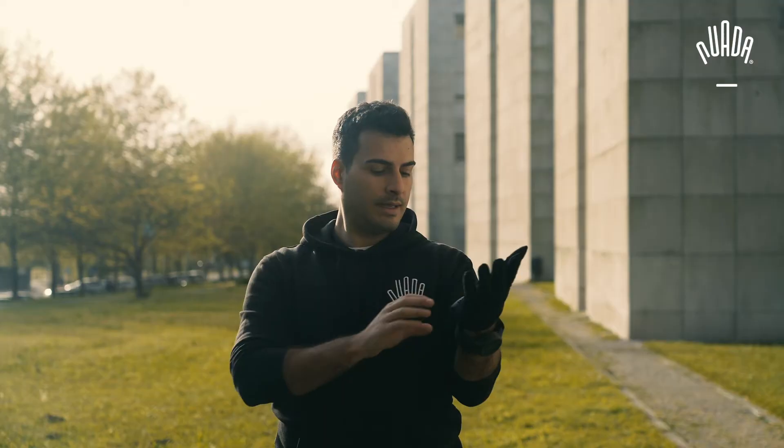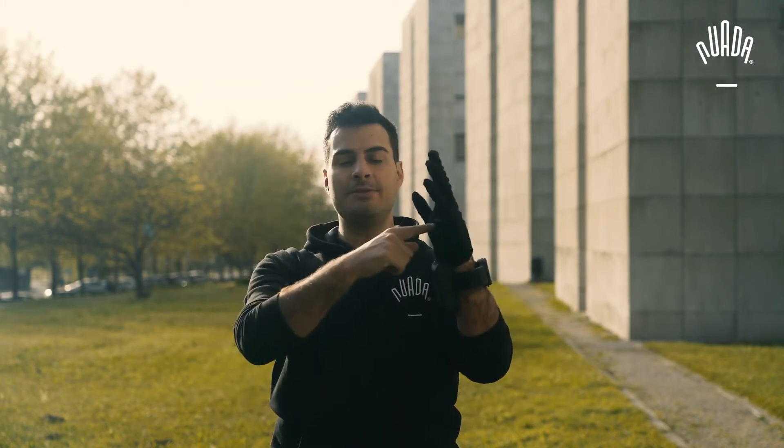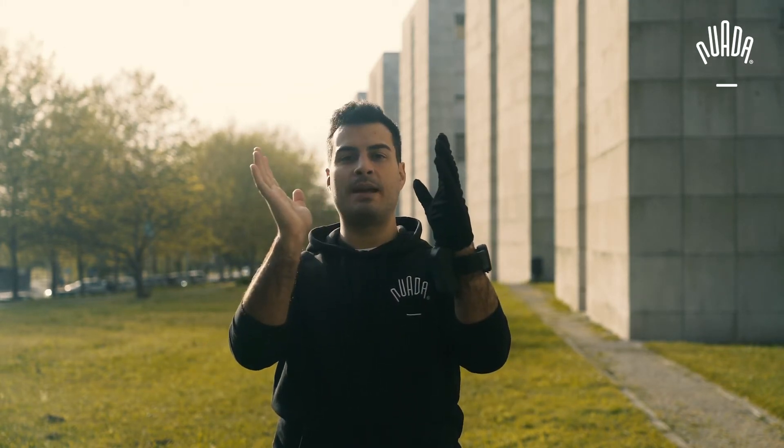How does this system work exactly? Most of the time it looks and feels like a normal glove and this is how you use it. However, when you want to hold something that's heavy you need to tell the system that you need some support. Basically in this version you bend your wrist back a bit like this, and now the system actually helps me close the hand. Because each finger is controlled individually, I can hold whatever I want.